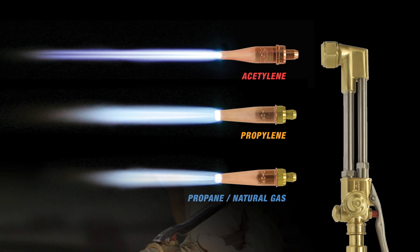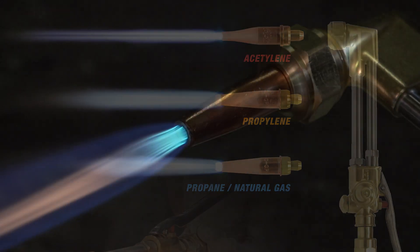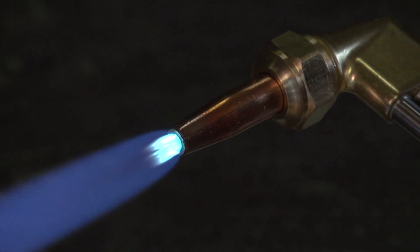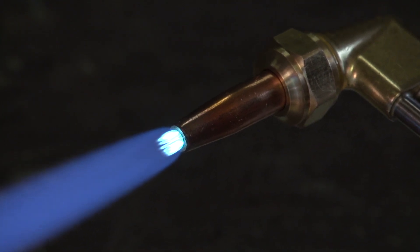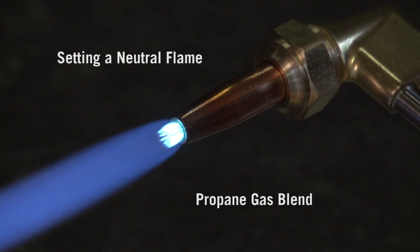Note that alternate fuels produce flames with different intensities and shades of blue. To set a neutral flame, adjust the flame so that the feather just disappears into the inner cones. The inner cones will have a smooth radius and deep blue color.